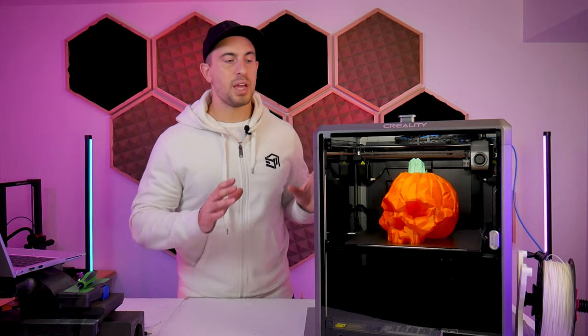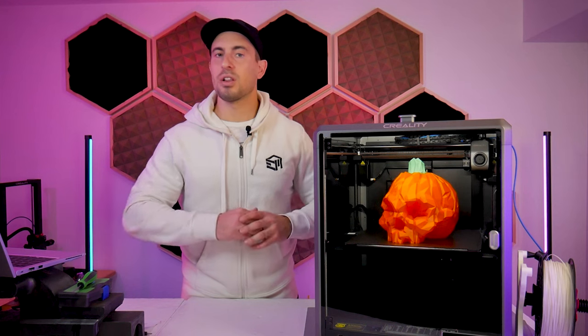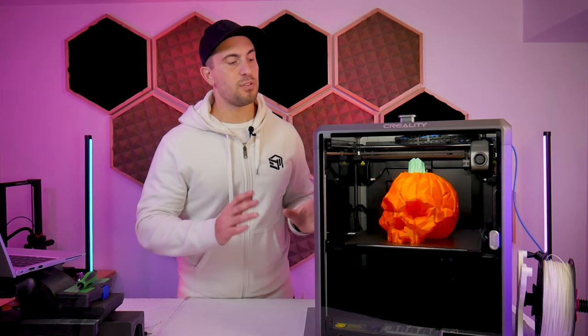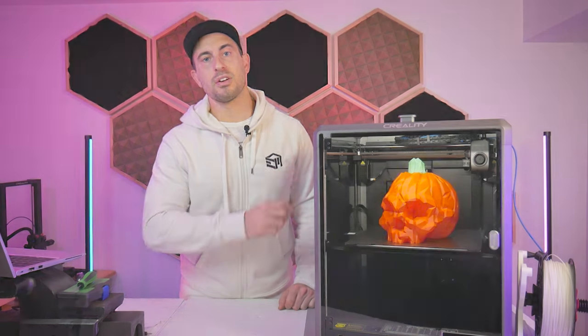We've got a lot of stuff to get through. We're going to do a head-to-head comparison between PrusaSlicer and Creality Print, I've got a lot of test prints, some upgrades available for this printer, and we'll take a closer look at the LiDAR sensor as well. So let's get started.